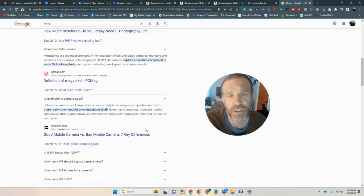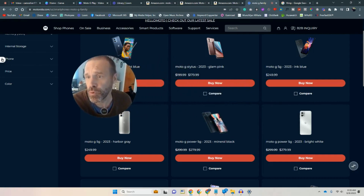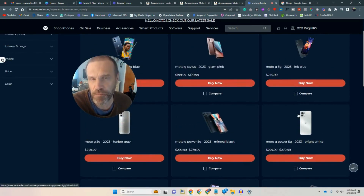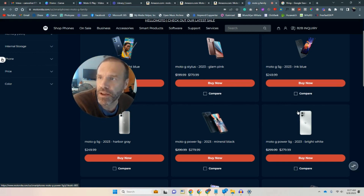Unless you want to print large sizes of your smartphone images onto posters and such, there's really no need for anything above 16 megapixels — even that is generous. A decent mobile camera will strike a good balance between the number of megapixels and the size of each pixel. The resolution is beautiful for what I need. I've done video and pictures with this camera and they're outstanding — unless you're blowing up huge murals, this is going to be plenty for you. Just keep in mind: the more RAM you want, the more camera resolution you want, your price goes up. I've had this phone for three weeks — it's like a Cadillac compared to what I had. My other phone was about six years old and it was a dinosaur — it dragged. I highly recommend it.